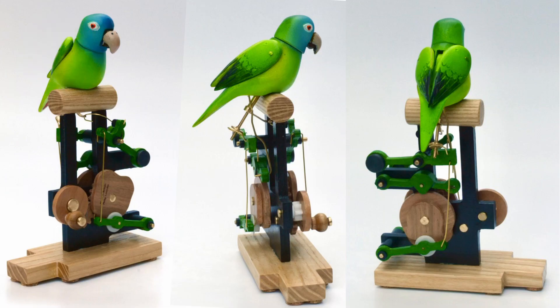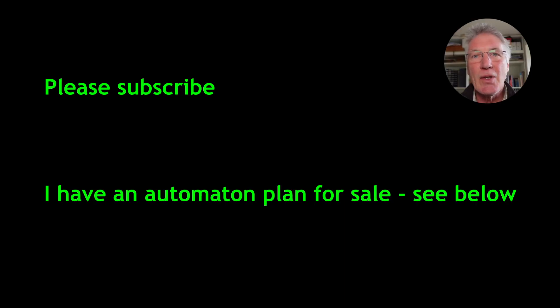So there you have it — my blue-crowned canure automaton. Thank you for watching this video and I hope you come back to watch some more. Goodbye.